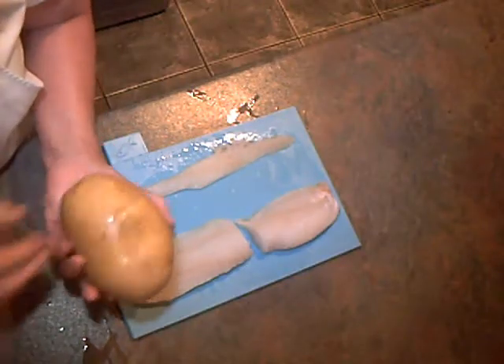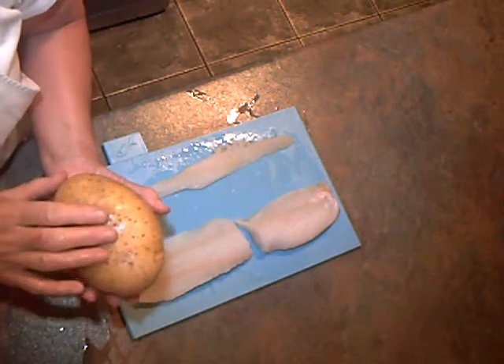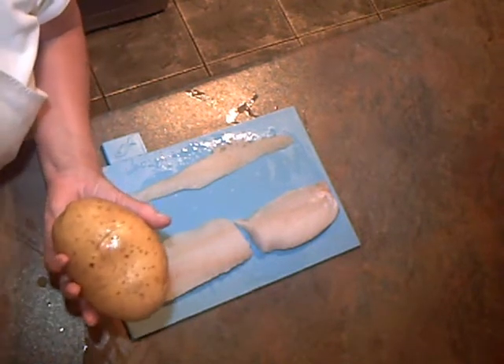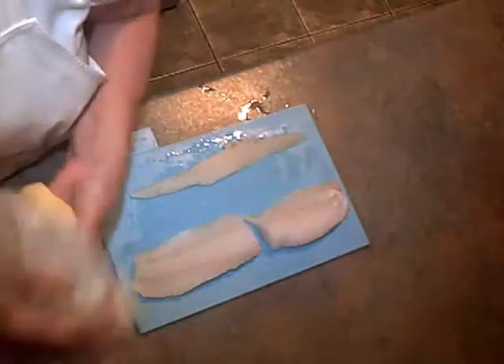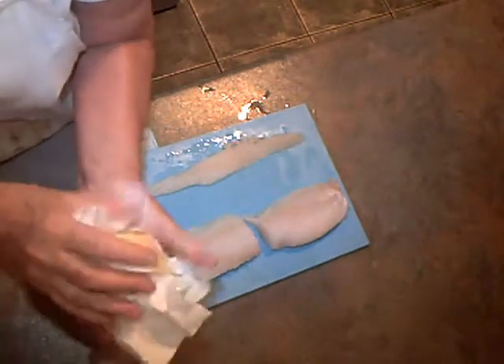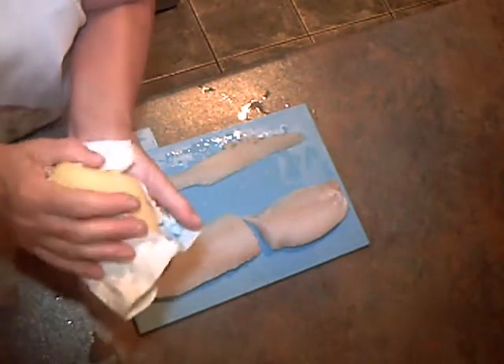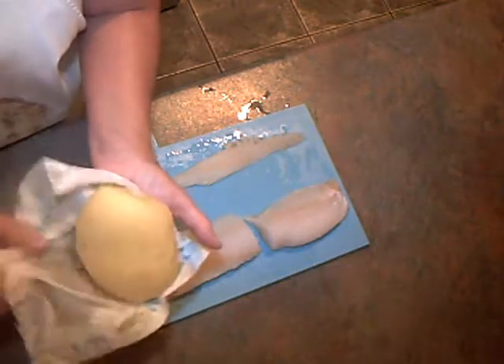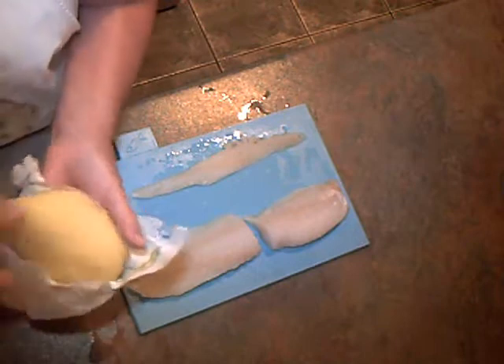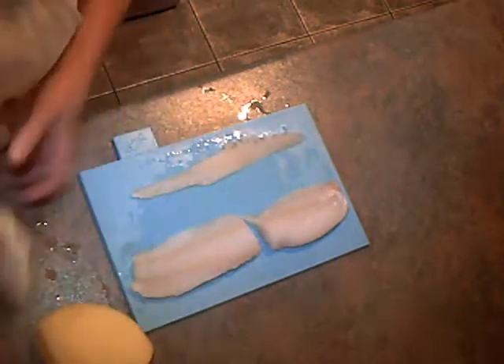I've got a large potato here. I'm going to peel this and cut it into chips, and those will be cooked first before the fish. When you're making chips, it's very important to dry your potato before you cut it into chips, because when you're deep frying it, if the potato's wet, the fat will spit. So that's just a tip.